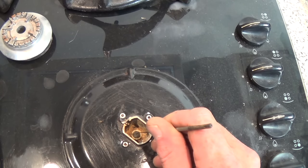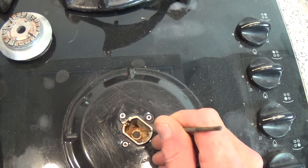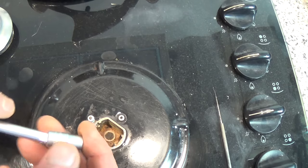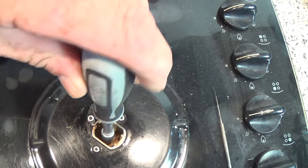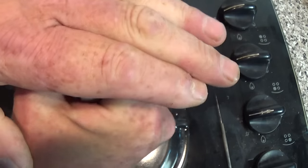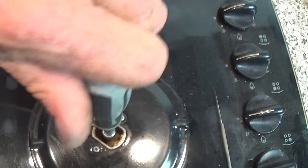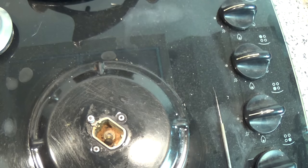Down here is the actual hole. Most people say just get a sharp item and poke it down the hole — yes, this will clear the problem temporarily, but the problem will come back. What we need to do is take this jet out. You'll need a seven millimetre socket on most of them; some gas cookers have different jet sizes. Get on the jet — sometimes they can be a little bit stiff.